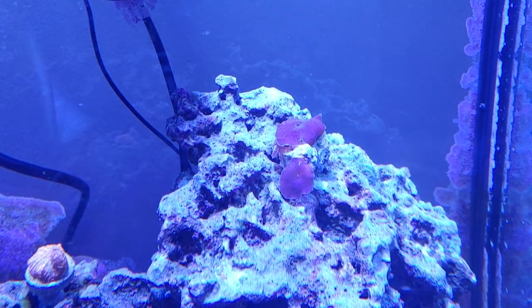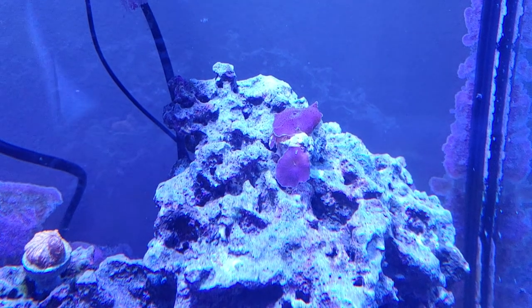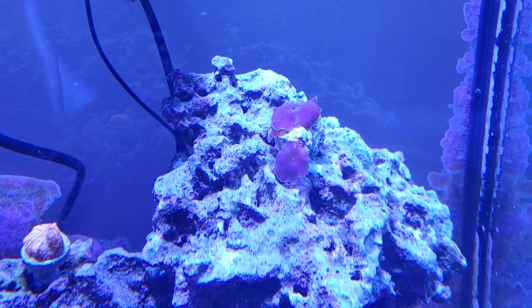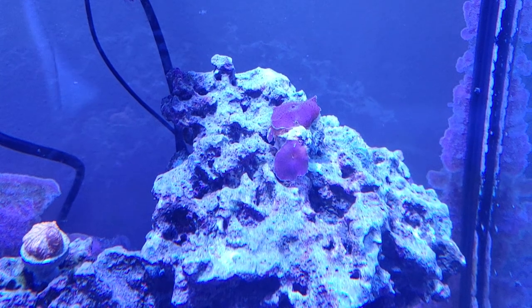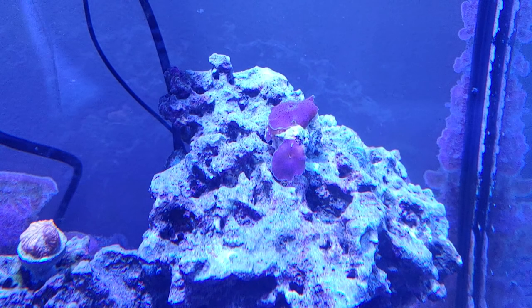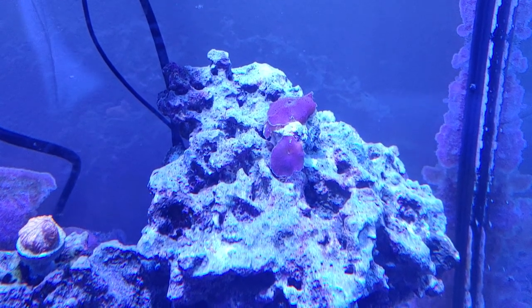Hello, so this is my new mushroom coral here. I was looking for a blue mushroom coral, but with my lighting it kind of turned out more purple, but that's just the lighting. And this guy is a very fast-growing coral, so I am keeping an eye on it just to make sure it's not going to become one of those invasive varieties.